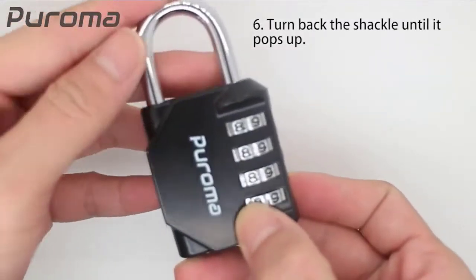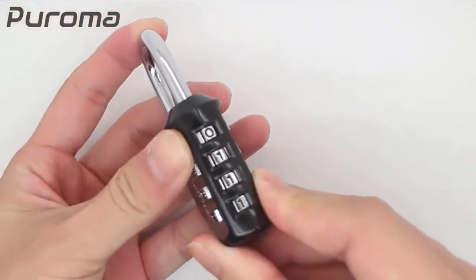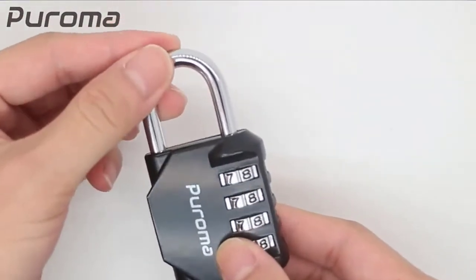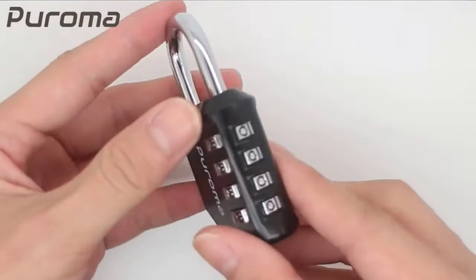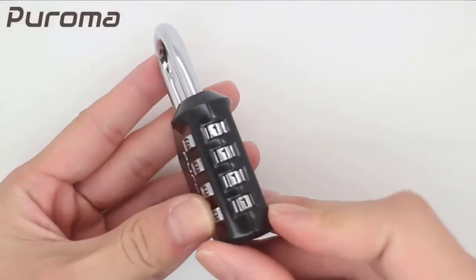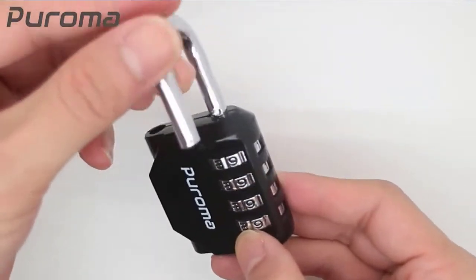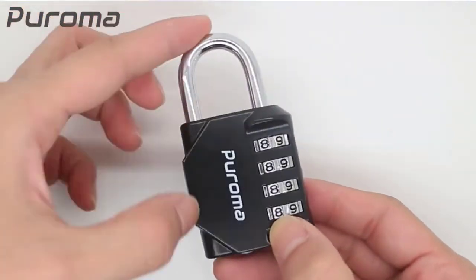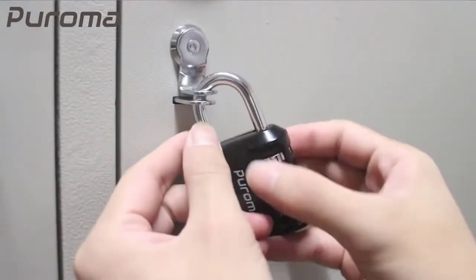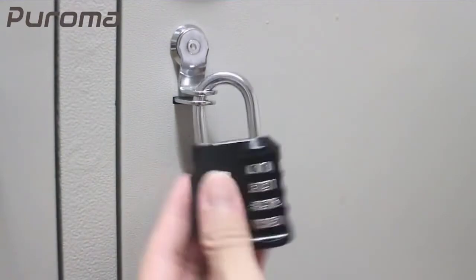Suitable for school gym locker, sports locker, fence, toolbox, case, hasp storage, and more. Made of premium zinc alloy and heavy-duty carbon steel, which reduces the possibility of hammering, sawing, or prying to open. Set your 4-digit combination for keyless convenience — it offers 10,000 possible combinations for increased security. Package comes with 2-pack of zinc alloy 4-digit resettable black combination locker locks.